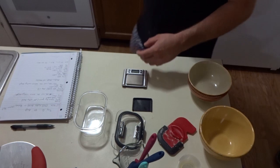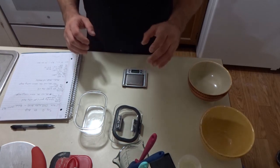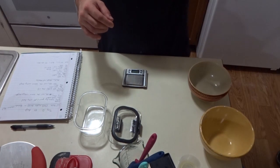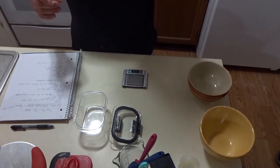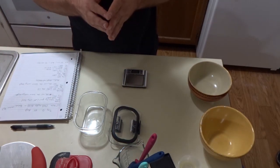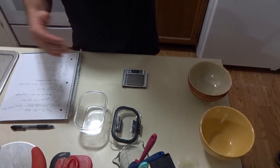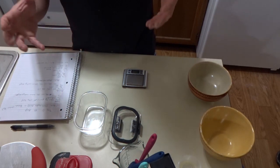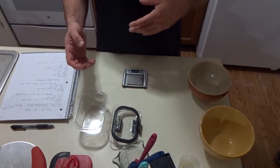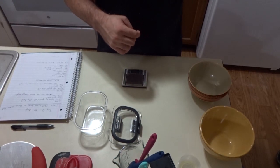So to make Tony Gemignani's world famous dough from The Pizza Bible, you have a few options. It's what's known as his master dough, and he has one with a starter and without a starter. If you do it without a starter, there's a set of ingredients which I'll have in the description. You mix that all together and let it ferment in the fridge for 24 hours. Then you take it out, ball it up, and let the balls ferment for another 24 hours.